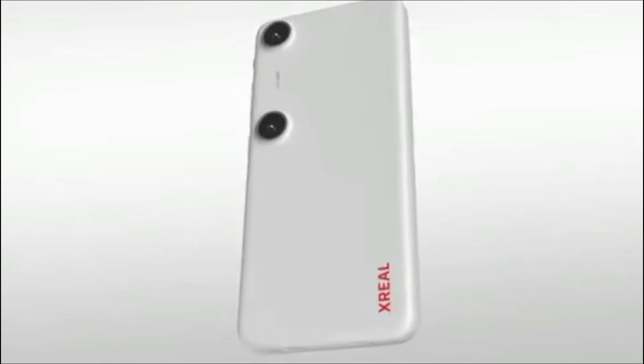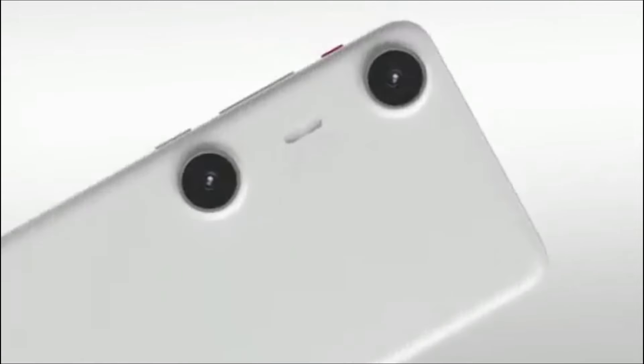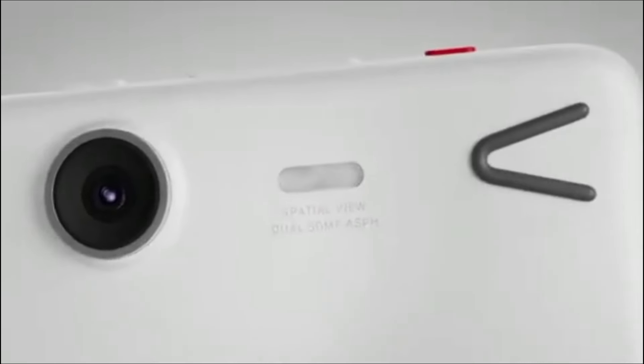Even better, there are a pair of 50MP cameras on the back and they are spaced 50mm apart to match the distance between your eyes, and can be used to capture 3D photos and videos.